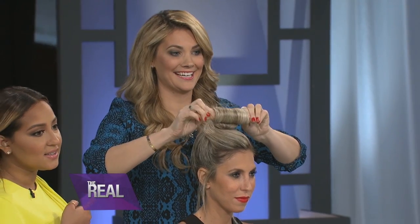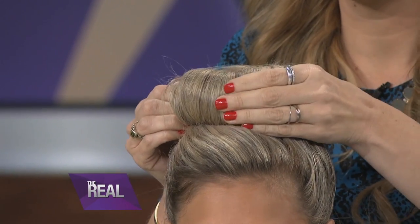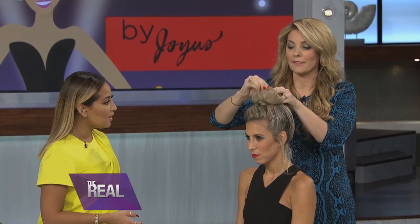You wrap all the way to the base, and then when you get to the base you just bend one side back and then bend the other side back like that. No bobby pins. And you've got that amazing Gwen Stefani style. I love that it's not supposed to be perfect — it's perfectly held together but looks effortless.